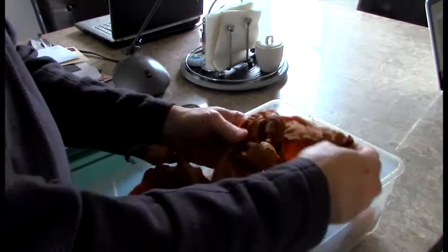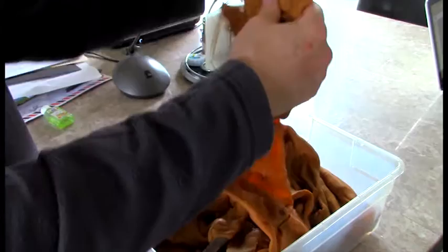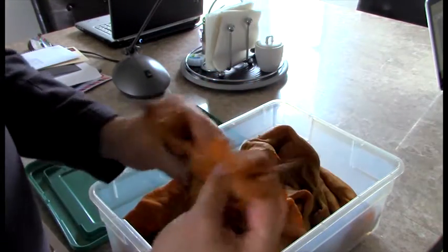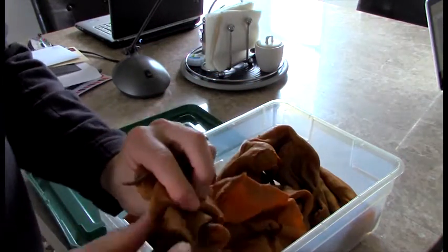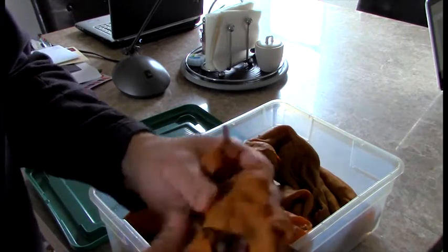I have beyond a doubt verified these are the ones used in the movie, without a question. Of course they're discolored, the paint is gone, the goo is gone. The claws are just rubber and they look like actual sharp claws, but they're not. These are basically puppets.